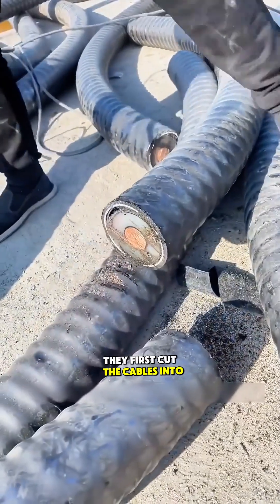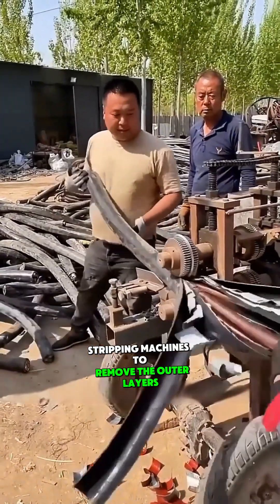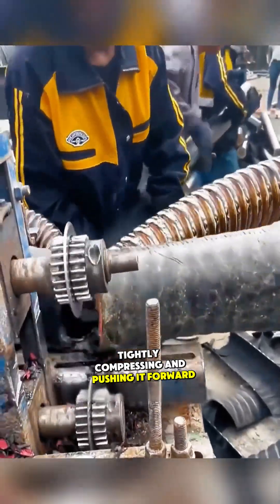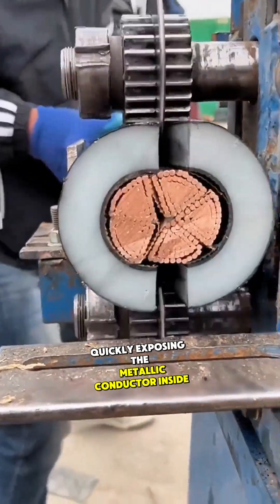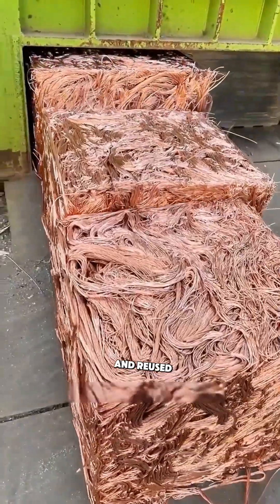They first cut the cables into short sections horizontally, and then use specialized cable stripping machines to remove the outer layers vertically. The gears on the cable stripping machine grip the cable tightly, compressing and pushing it forward. The blade in the middle of the gears slices open the cable's layers, quickly exposing the metallic conductor inside. These stripped metallic conductors can then be recycled and reused.